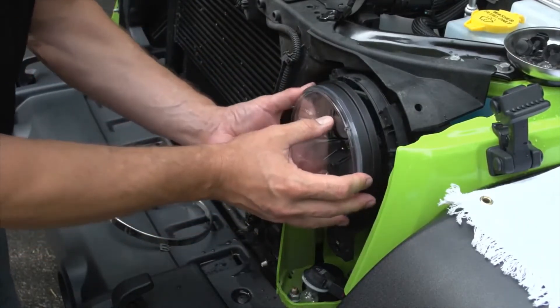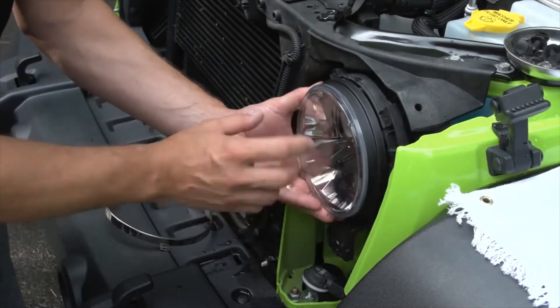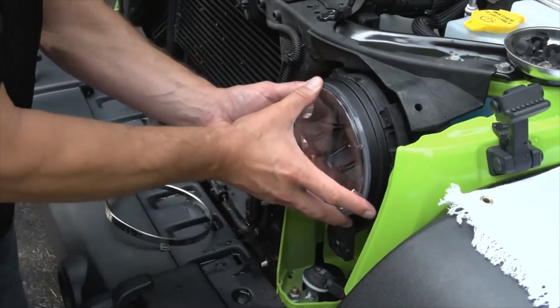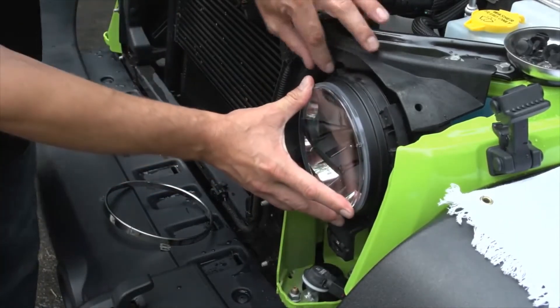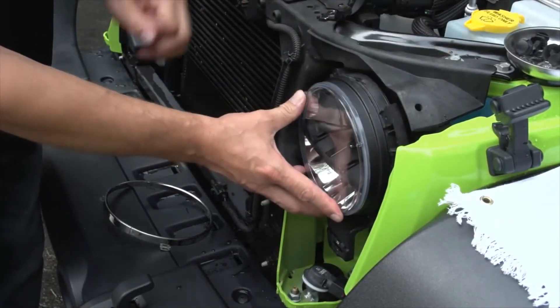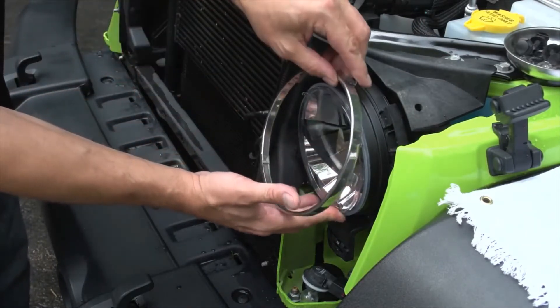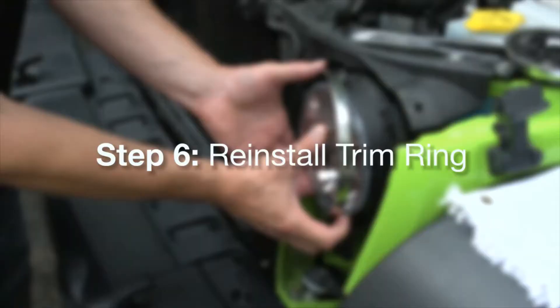At this point pay attention to the top orientation on the headlight — you want that obviously at the top. Position it into place; there are some locating keys and the top will be at the very top. Then you'll want to put the trim ring back on.